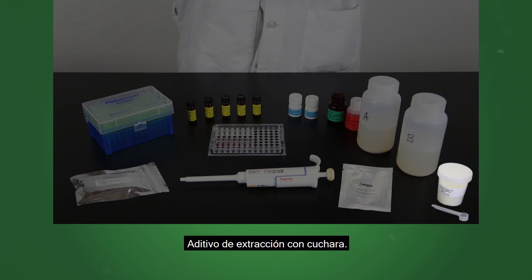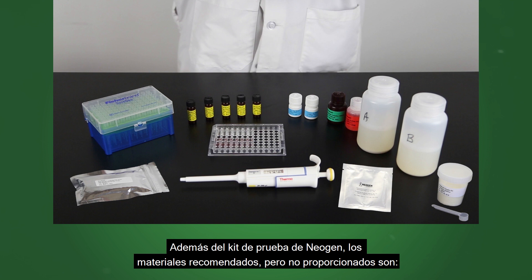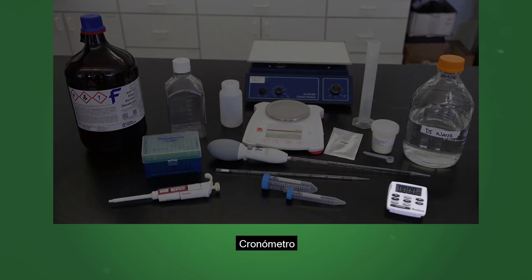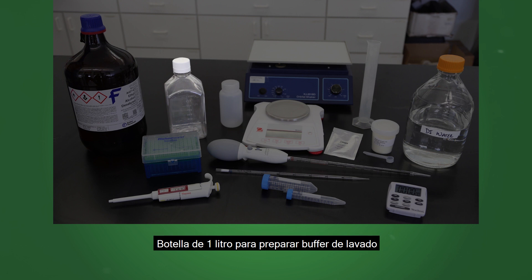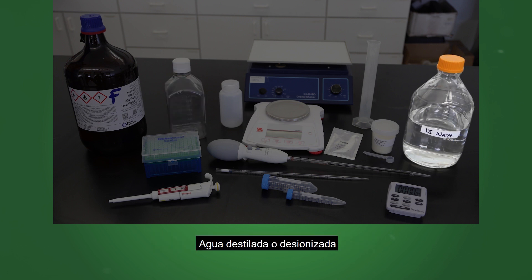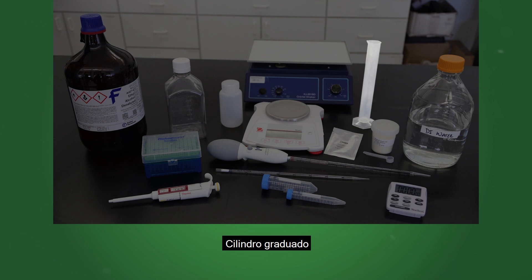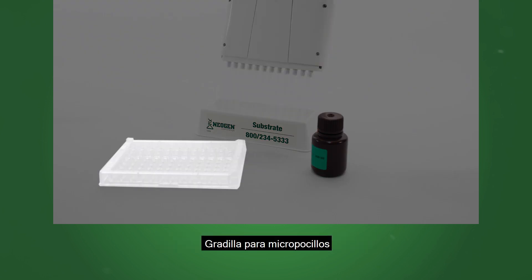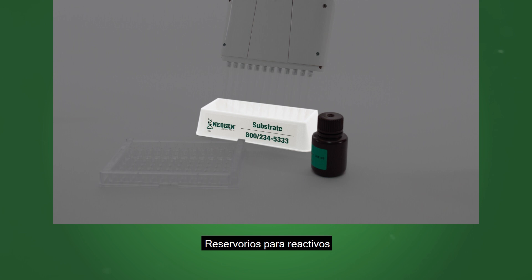The kit also includes extraction additive with scoop. In addition to Neogen's test kit, materials recommended but not provided are a microwell strip or plate reader, timer, 1 liter bottle to prepare wash buffer, deionized or distilled water, graduated cylinder, wash bottle, pipette tips, adjustable single and 12 channel pipetter, microwell holder, and reagent boats.